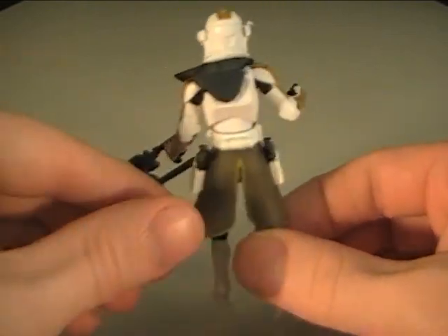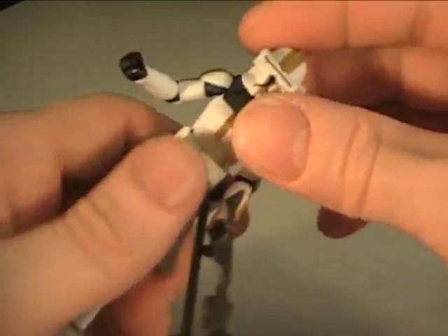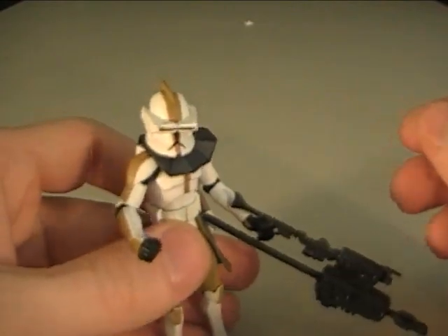Commander Bly — pick them up, pick them all up. They're amazing figures. I love them. Alrighty guys, have a good day. Bye.